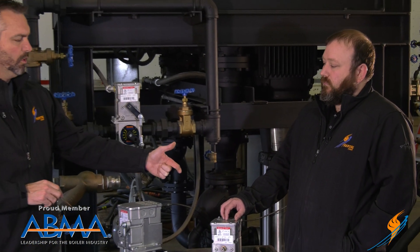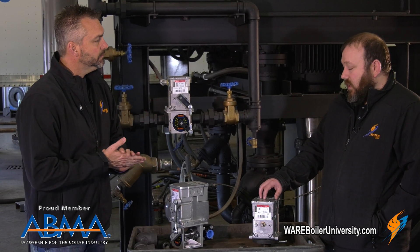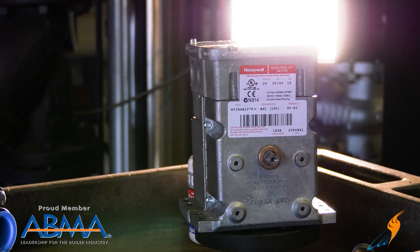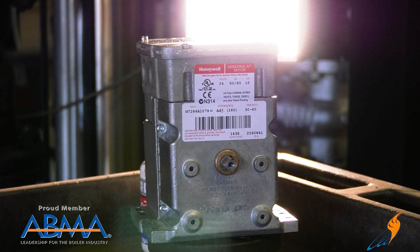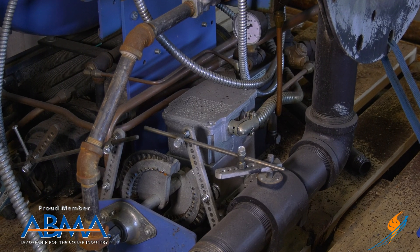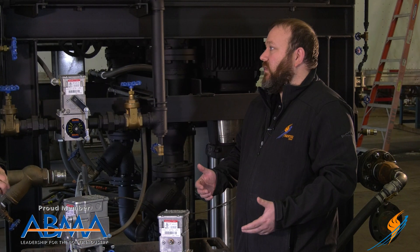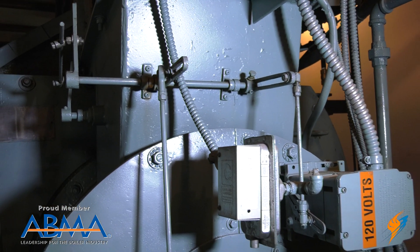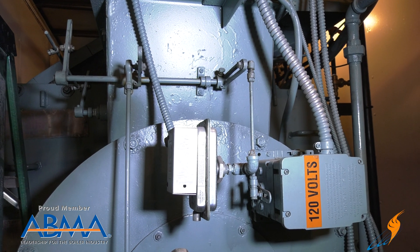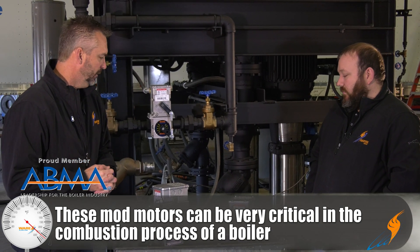Walk me through how this would work on a linkage system. So basically you've got a motor here with a double-ended shaft. When you power it or supply a control signal, it will start to turn. Usually there'll be a crank arm on it with a linkage attached, so you'd have a rod that attaches to a valve or a cam of some sort. As it starts to drive, it's moving that linkage and driving the cam or valve open or to a different position. So it's pretty critical in the combustion process on a burner system.